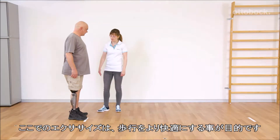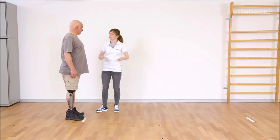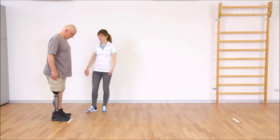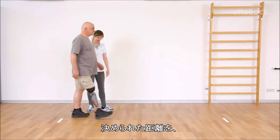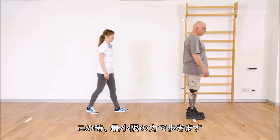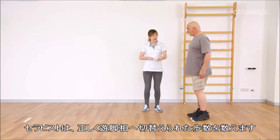The following exercises are intended to refine the walking technique. Walking with small steps requires a high level of balance. Over a defined distance, Gerhard should take as many steps as possible while using the least amount of power. Franziska counts the steps with proper stance release.